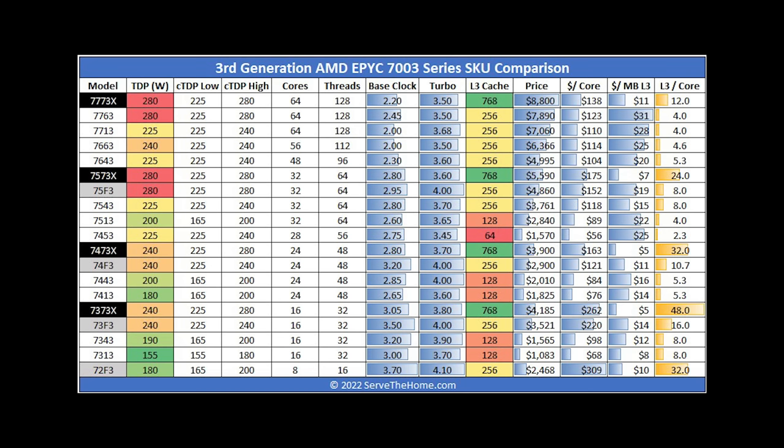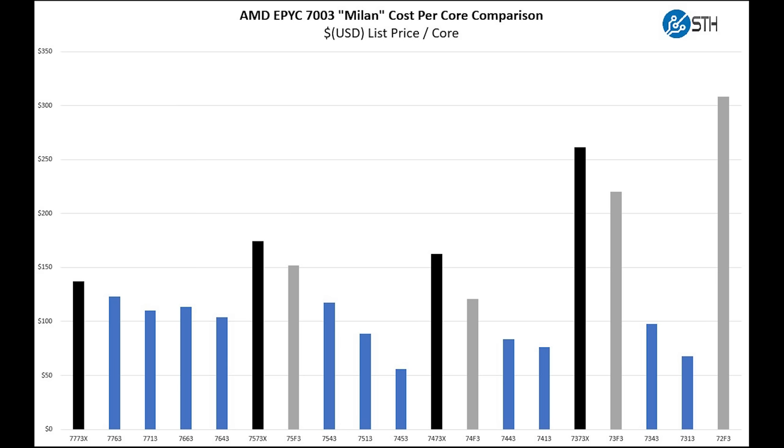The clock speed delta compared to something like the 7773X versus the 7763, or frequency-optimized 32-core parts versus the Milan X part, is roughly 10% lower clock speed. Conceptually: you get three times as much level three cache, but you lose 10% of your clock speed. Since these are the same Milan cores as the previous generation, the real differences are cache and clock speed. Looking at price per core, the X SKUs definitely command a premium even over frequency-optimized SKUs.